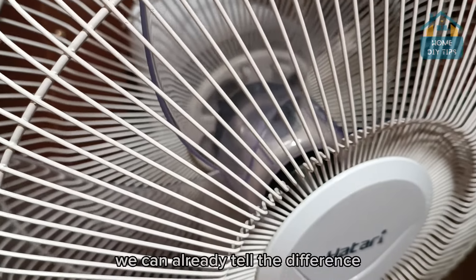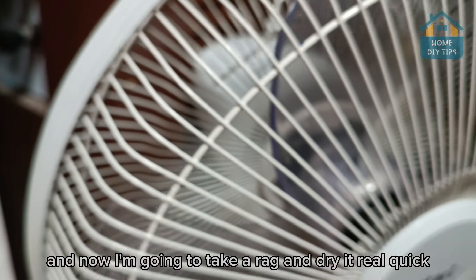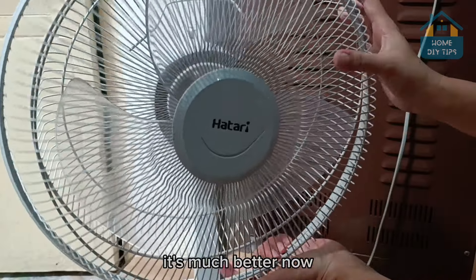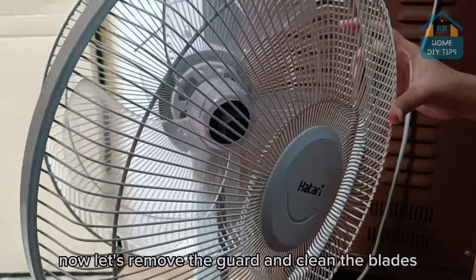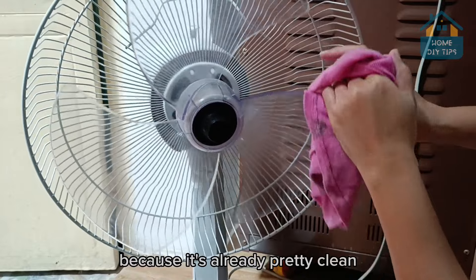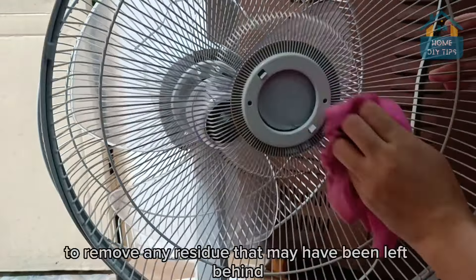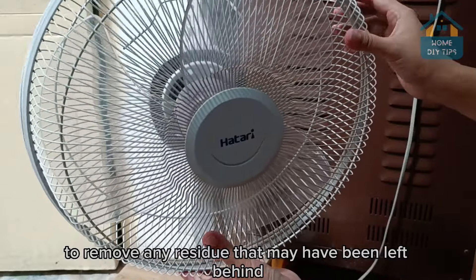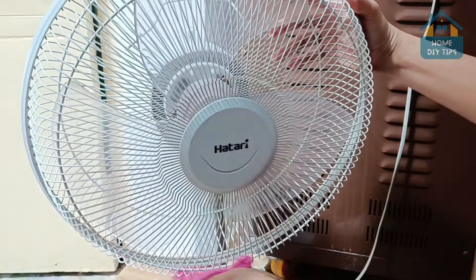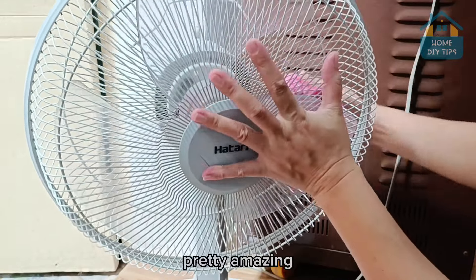We can already tell the difference. Now I'm going to take a rag and dry it real quick. Look how cool it is — it's much better now. Let's remove the guard and clean the blades. We're actually just drying it because it's already pretty clean. Just wipe it to remove any residue that may have been left behind. Look how it turned out — all the dust is gone. Pretty amazing.